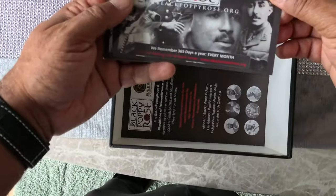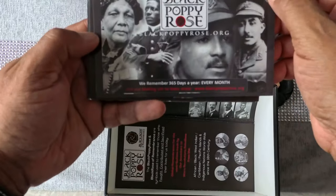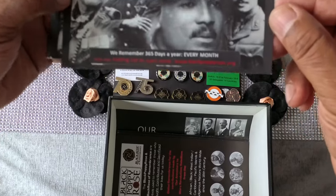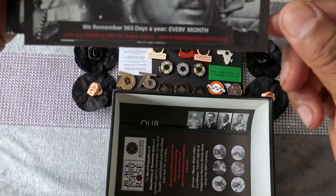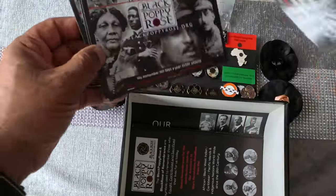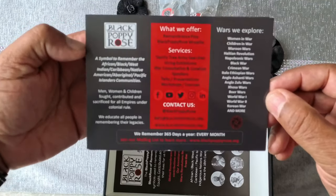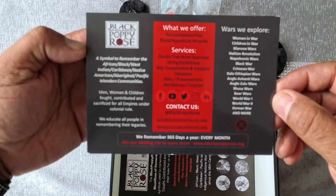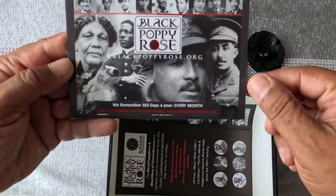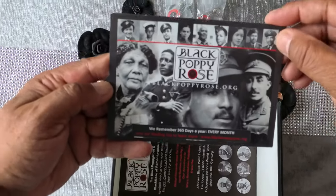Here's another one, so that's two key rings. This is a set, guys — it comes with various things. There are cards to give out to anybody that wants to know where this was purchased. The website is blackpoppyrose.org. There's the website: www.blackpoppyrose.org if you want all your memorabilia. These cards are lovely — I love the fact that they've got pictures of all these servicemen and women. Do you know who that is? I'm not going to say, but I know!